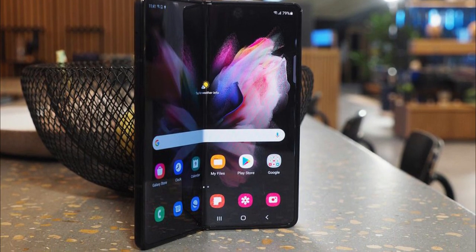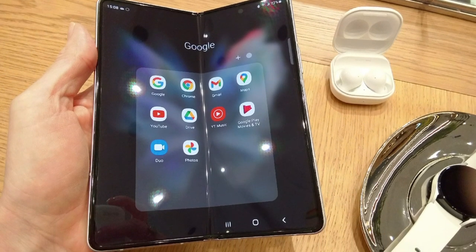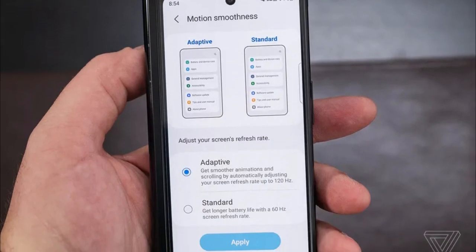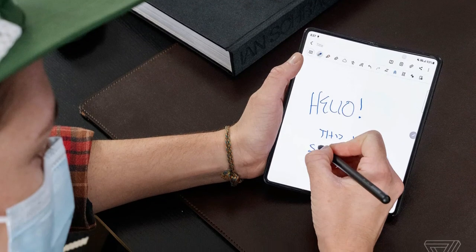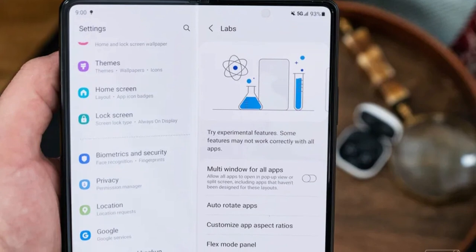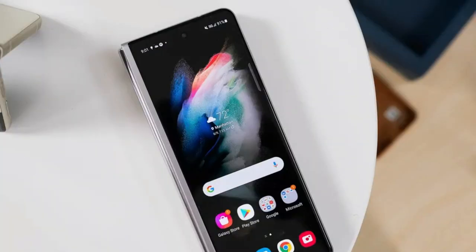The Z Fold 3 is a productivity powerhouse that now has 120Hz displays both inside and out. It is Samsung's first foldable phone to work with the S Pen. The phone is powered by Qualcomm Snapdragon 888, has 12GB of RAM, and comes in 256GB or 512GB storage configurations.